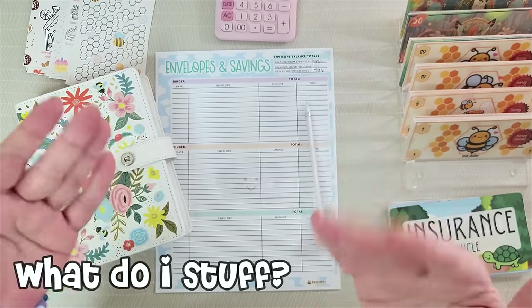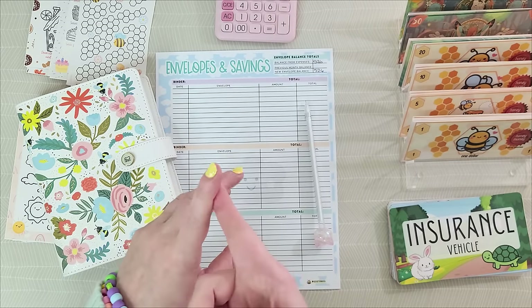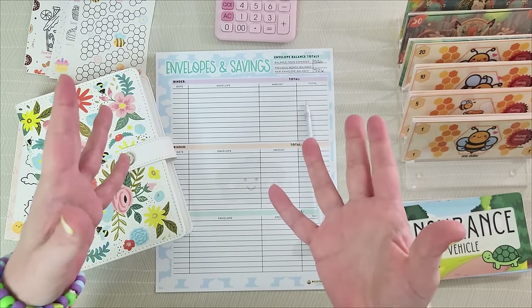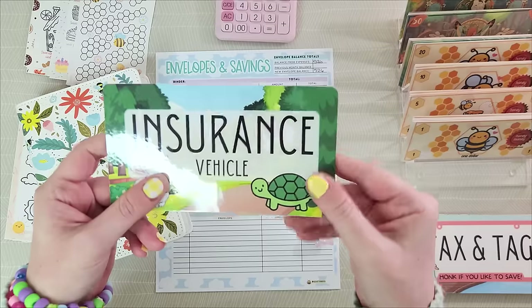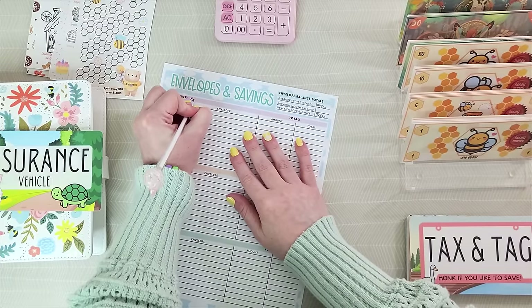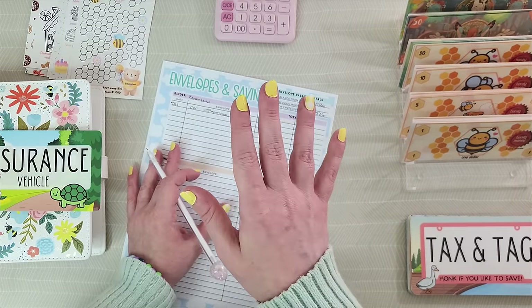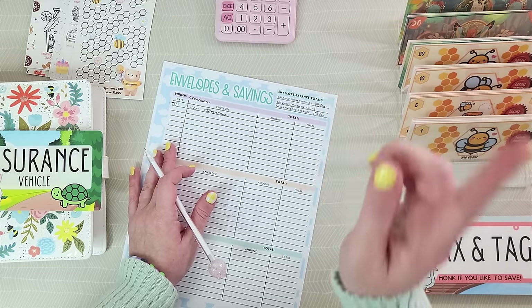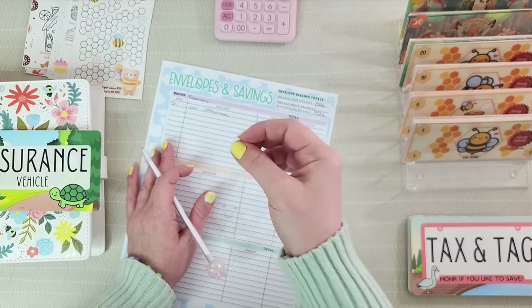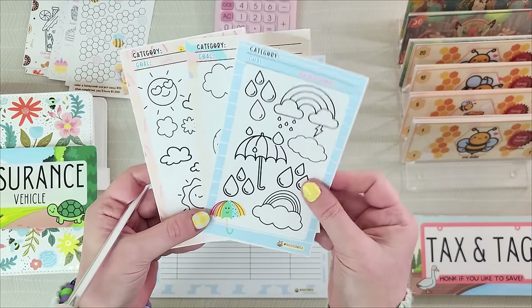Your next question is probably how do I choose what envelopes to stuff? Write down the things you spend money on over the course of a year. I like to start with the 'I have to pay this or bad things are going to happen' category, which for me is car insurance. I pay a six-month premium of about $600, which means $100 a month because I get paid monthly. If paid weekly, that would be $25 a week — so average it out.